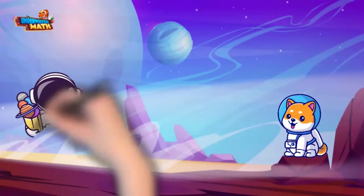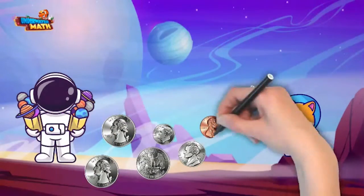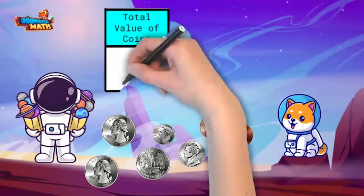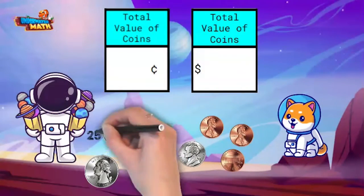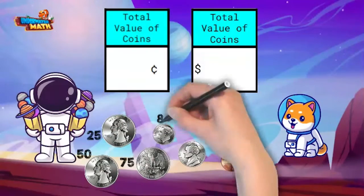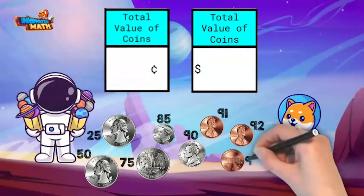Okay, the first customer wants to buy a bag of space ice cream. What's the value of the coins that they're paying with, Comet? We need to know so we can write it on their receipt. Let's see: 25, 50, 75, 85, 90, 91, 92, 93.